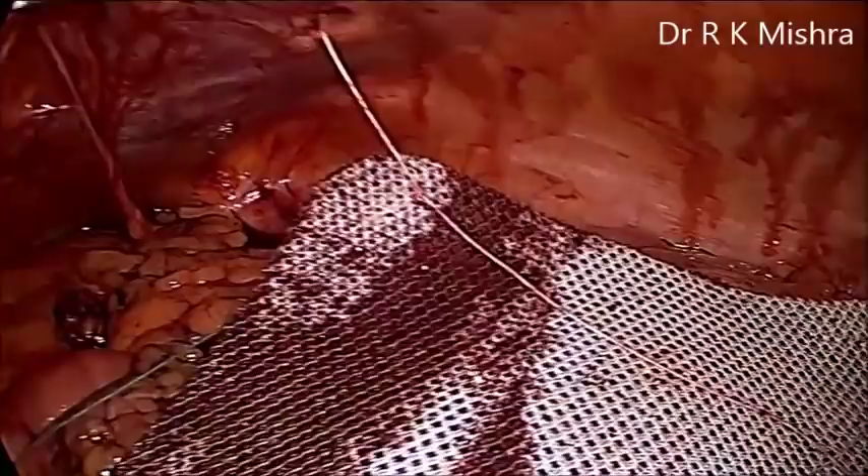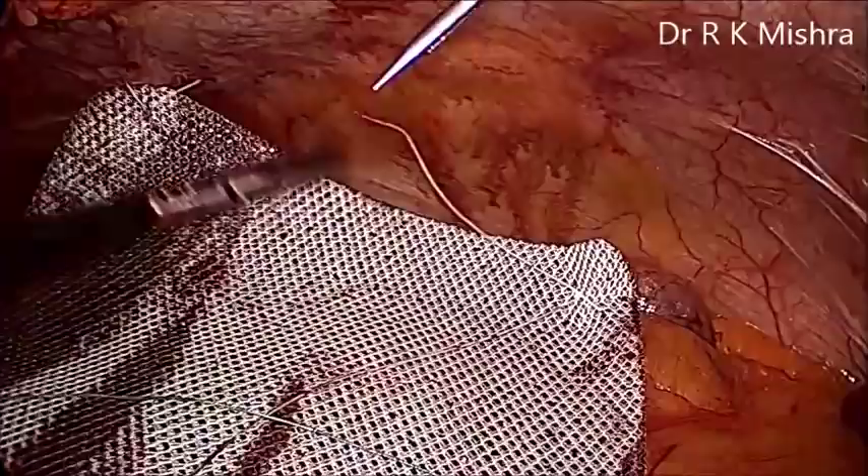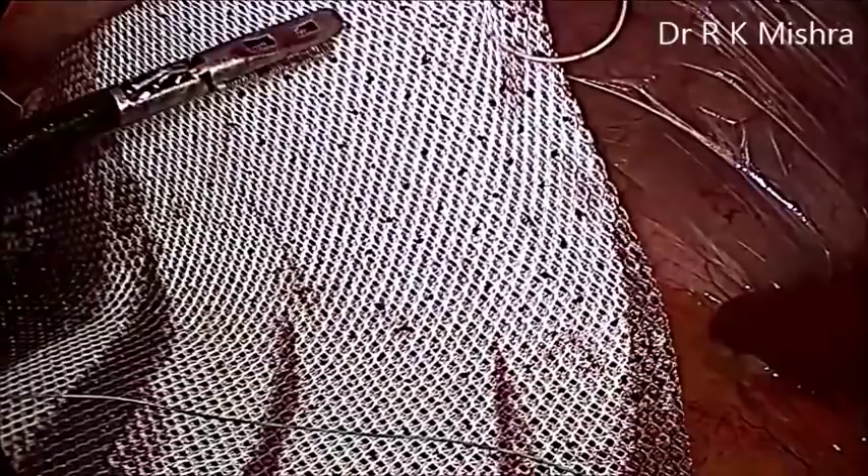It has two colors. The white color should be towards the abdominal wall and the blue color should be towards the bowel. The white color is a polypropylene component, and the blue is the polyurethane component which is supposed to be non-adherent and will decrease the chances of adhesion. Although no large trial on humans has confirmed how much these costly meshes help.